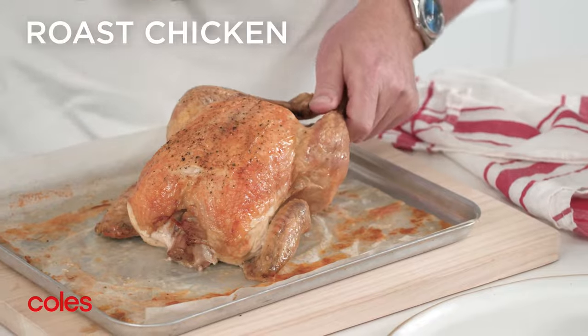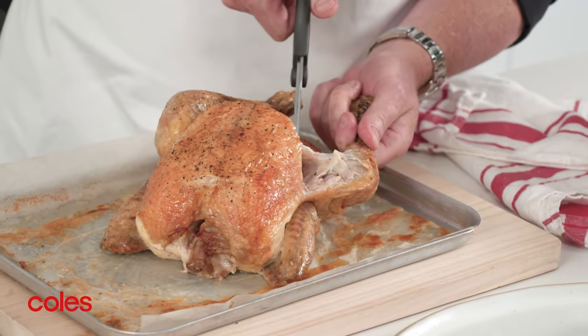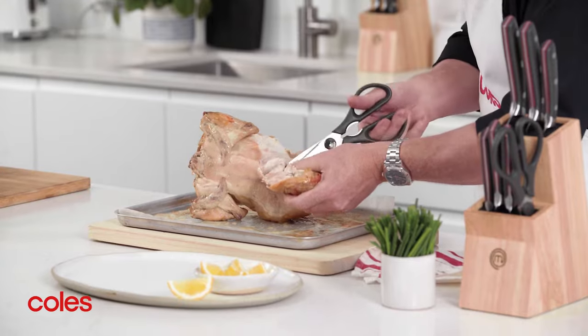Start with the cooked chicken breast side up. Take the leg and pull it out slightly to expose the joint, then cut through the skin between the leg and breast. Then do the same thing on the other side.